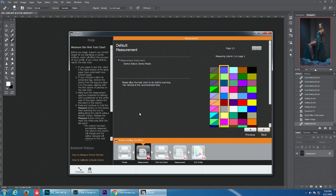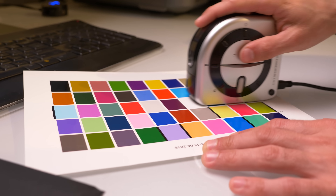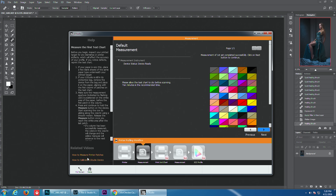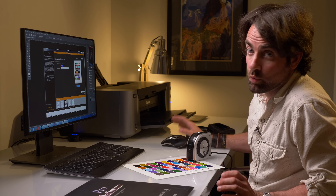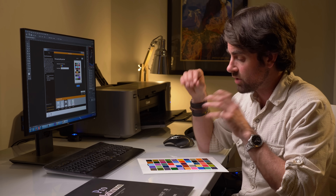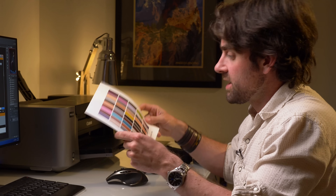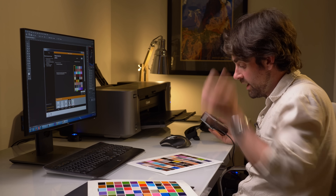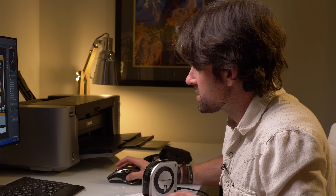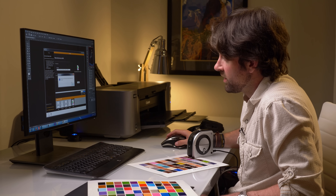After column one, do the same thing on column two, and repeat until you've gone through all five columns. If you need more instruction there is a "How to Measure Print Patches" video button in the software. Since I went through all five and everything turned out okay, I'll hit Next. The software is now creating a second test chart to print out and do the same thing on. After printing the second chart and letting it dry a good hour, we scan all the columns again. We've successfully done the second calibration — let's hit Next and save our color profile for this printer and paper combination: Pro Platinum paper on the Canon Pro 100 series. Hit Save Profile and we now have a new color profile saved.